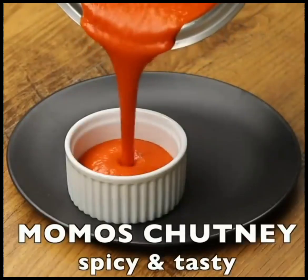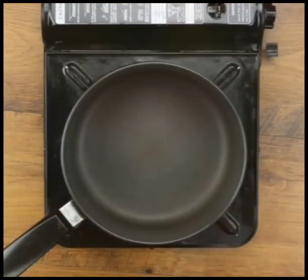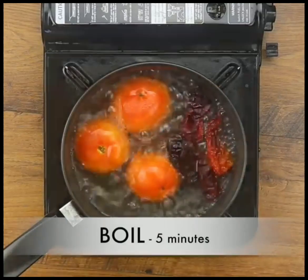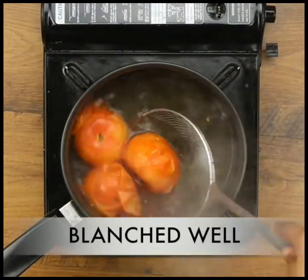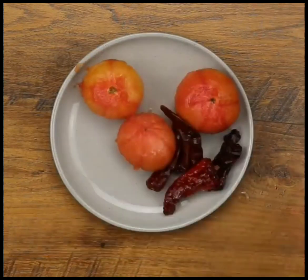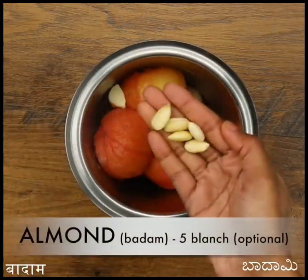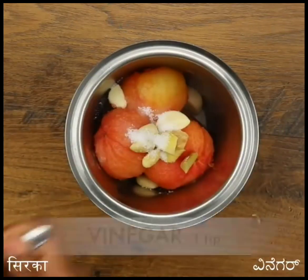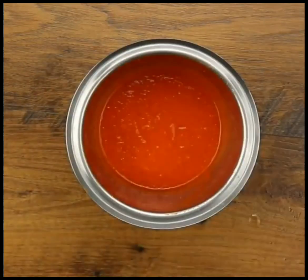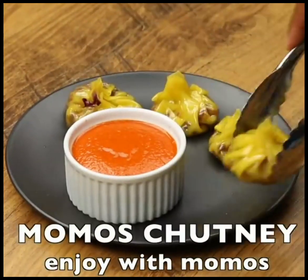Now we make momos chutney. That chutney is very spicy — street style. Add water 2 cup, 3 tomatoes, 4 to 6 chilies — peel the skin and put into the grinder. Add garlic, ginger, almonds, sugar, vinegar, soy sauce, and salt. Our momos chutney is ready. If you like my videos please like, share, and subscribe my channel. Thanks for watching.